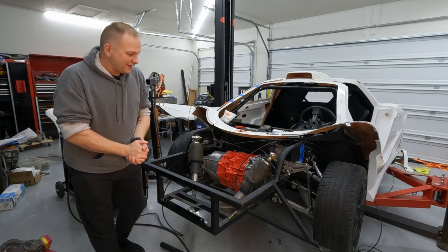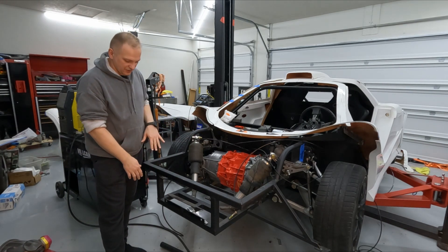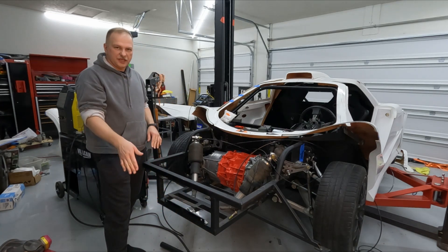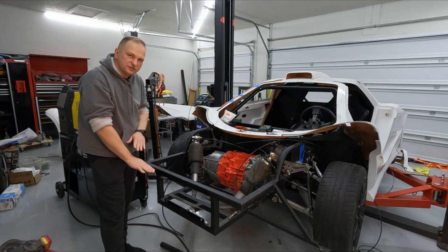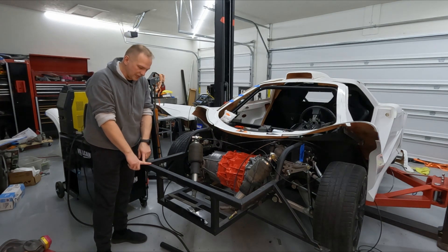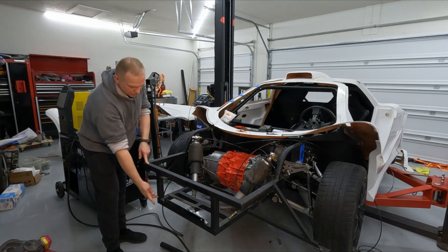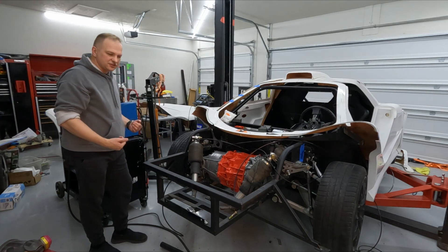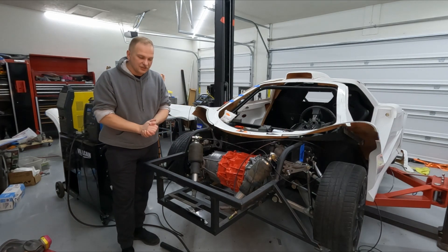Hey guys, welcome back to the channel. This episode I'm going to be hinging the front clip. In order to do that, we're going to put two hinges on the bottom here and use an aluminum standoff with a plate welded to the top of it, so the whole thing hinges forward. If I put the hinges up higher it would make contact with the wheels, but moving the hinge point forward and down it's going to pivot away from the wheels for good clearance.